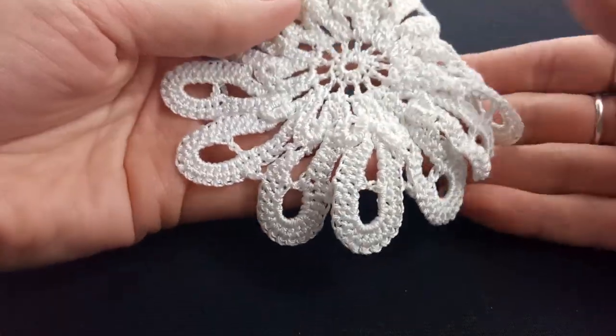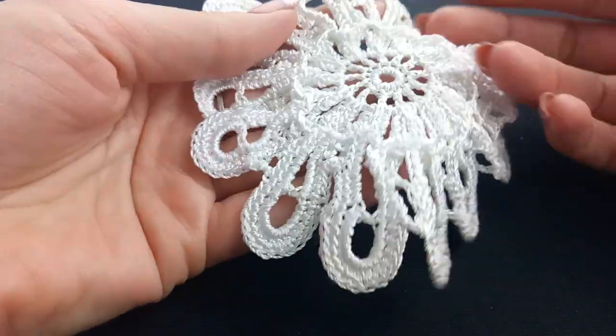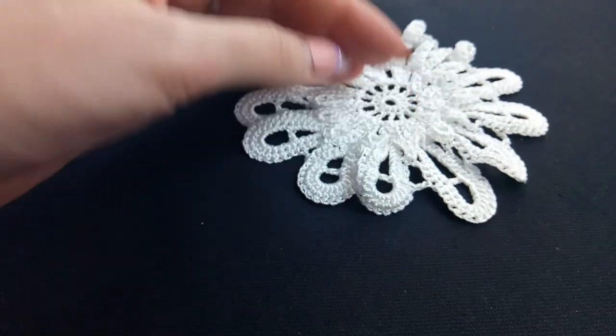Hello my friend, today I want to show you how to finish work on your element. I hide all the tails, cut the yarns, and now the last step — we need to open and stretch this motif.